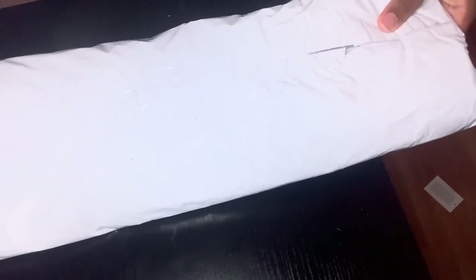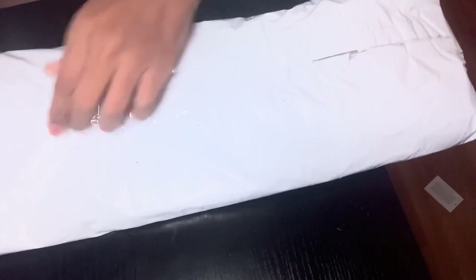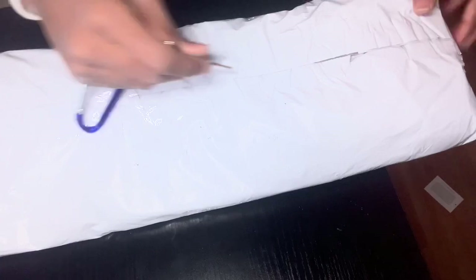Alright, so as y'all can see, we got it right here. I can't show y'all the other side because it has my information on it. Let me get something to cut this tape — I found some keys to do this.